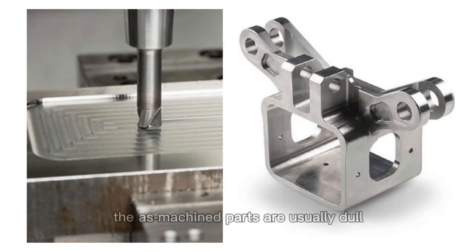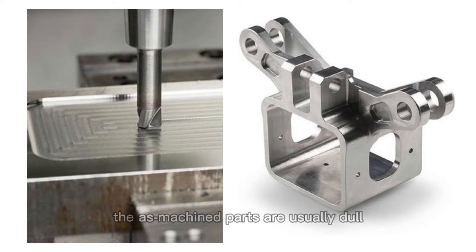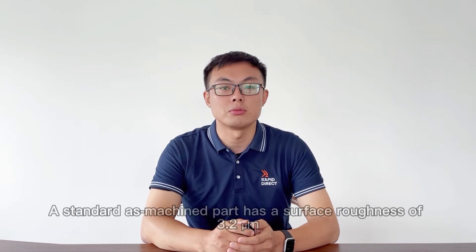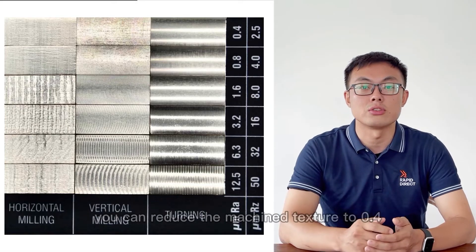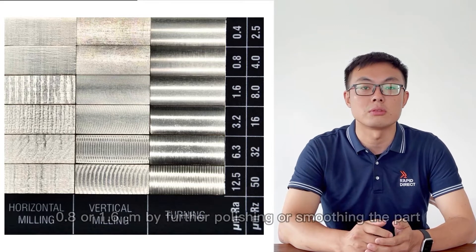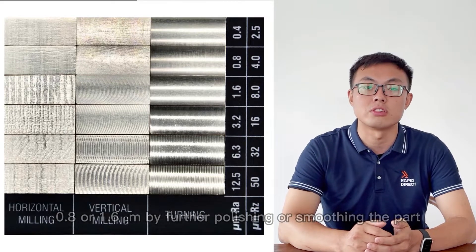However, as-machined parts are usually dull and will show tool marks on the surfaces. A standard as-machined part has a surface roughness of 3.2 µm or 125 µin. Luckily, you can reduce the machine texture to 0.4, 0.8 or 1.6 µm to further polish or smooth the part.